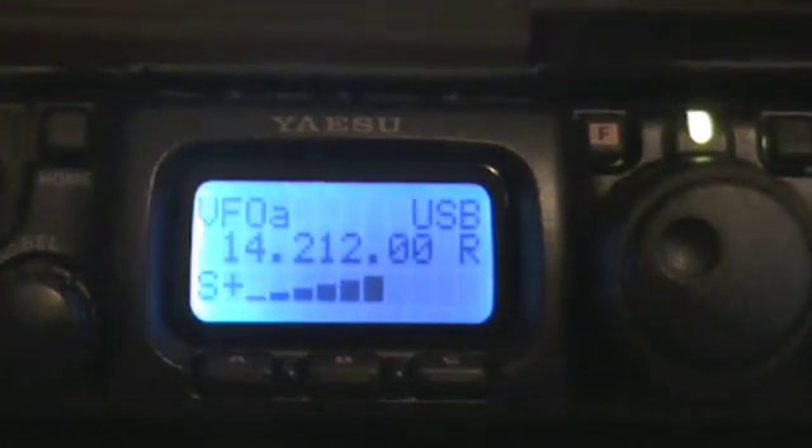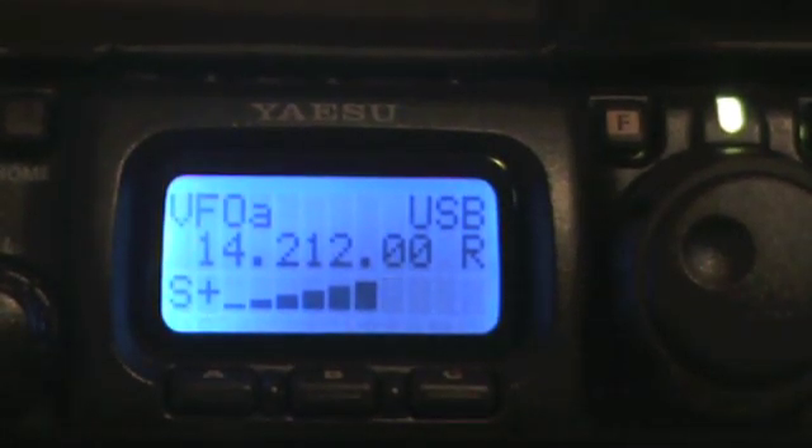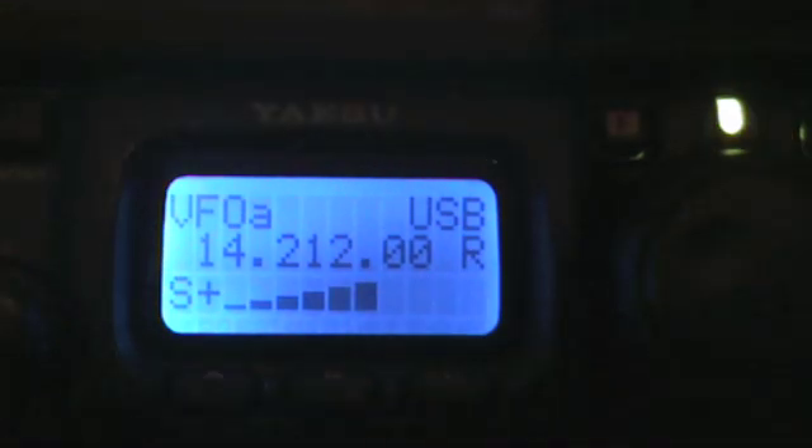M3VDH responds: the Yaesu sounds very nice, Dave. Tony says the book's cracking on, getting a lot sorted out, should know what he needs in the next few hours — knocking it on the head at about 4 o'clock, then drinks time. Glad the radio is good.